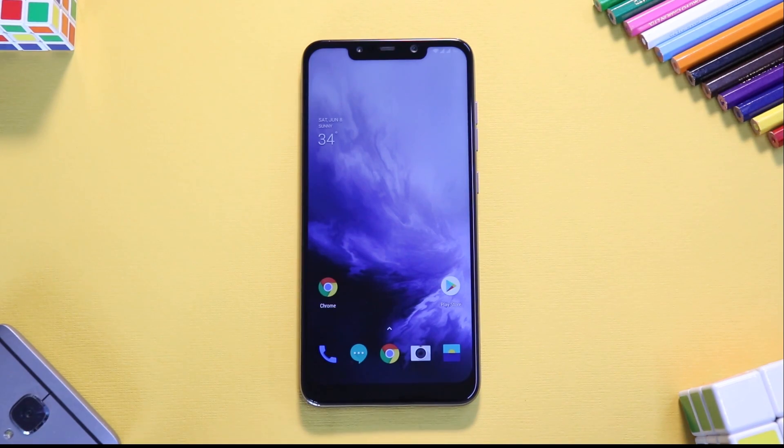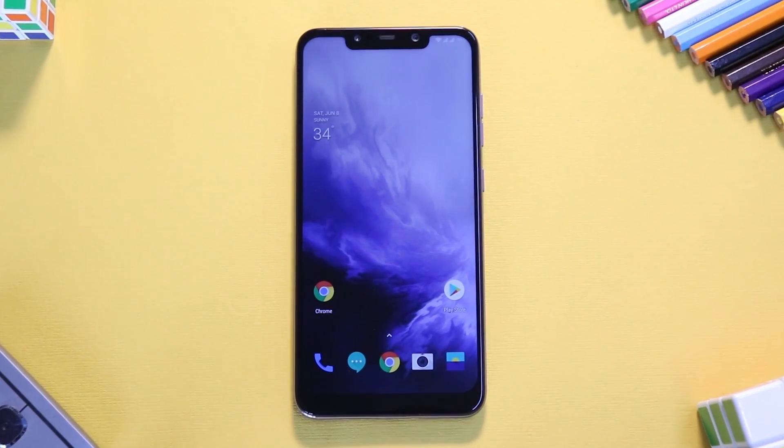Welcome to this video where we're going to check out the amazing OnePlus 7 Pro port by a developer named Shankar. If it weren't for him, we would have never seen this port come to this device — it works amazingly. I've mentioned a link in the description to his Telegram group, which you can join and be part of the discussion. I've also mentioned a link to donate to this developer, or if you like our channel you can donate to us as well.